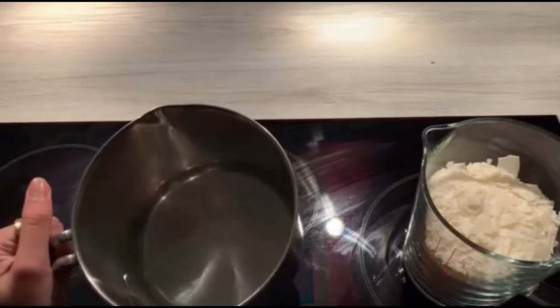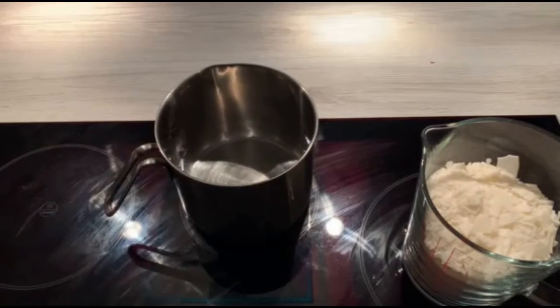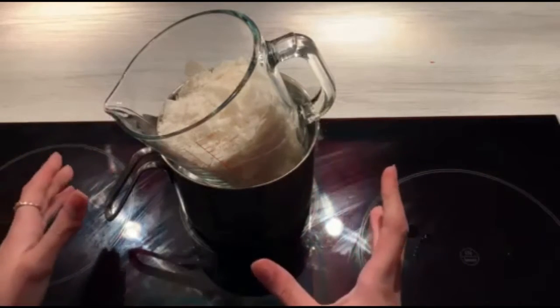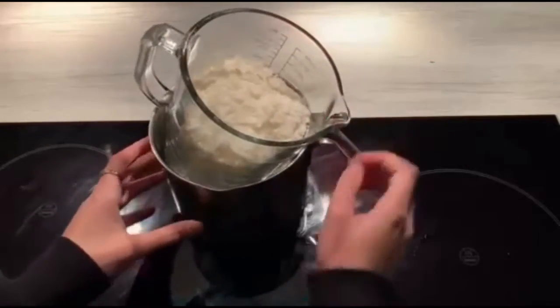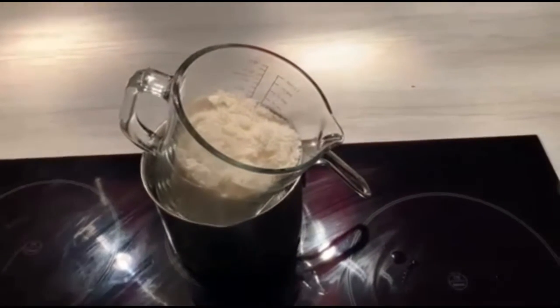To heat this candle wax up I've got a double boiler — a pan with water in it and a glass jug with all the candle wax. I've used this glass jug because it makes it a lot easier to pour the wax. You can use an old pot if you'd like, but the wax is easier to pour in a jug — just use an old pot because the wax isn't easy to get out.